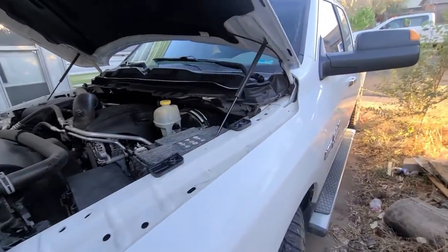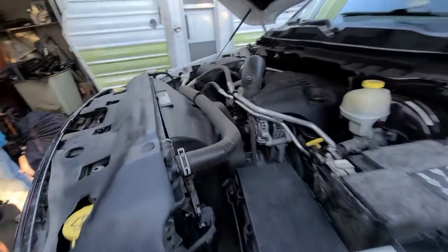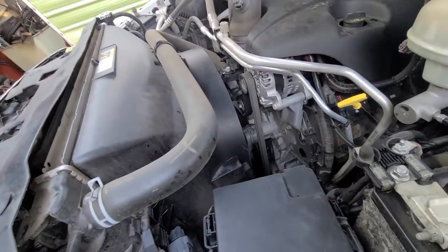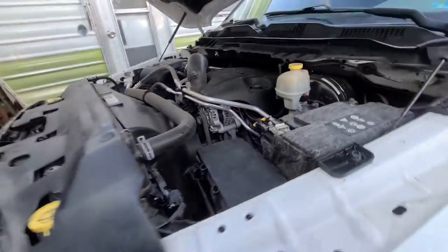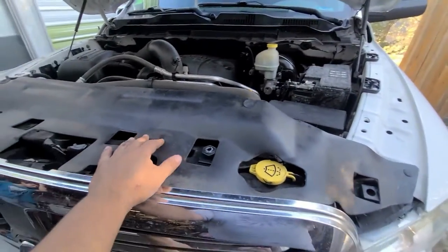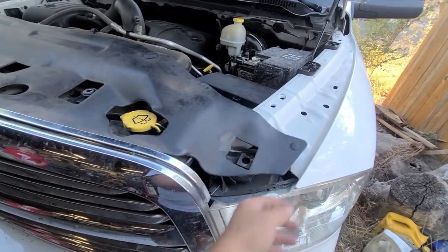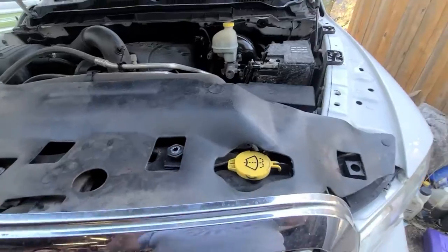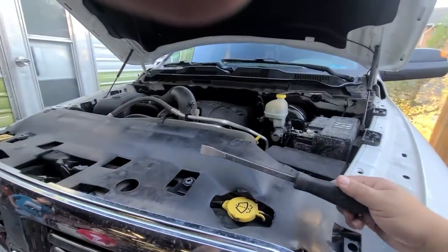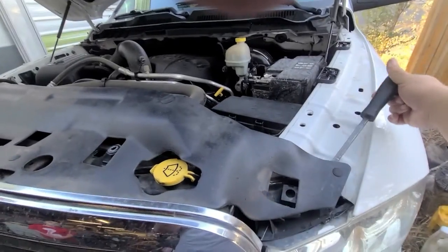This is my 2016 RAM 1500 — the water pump went out so we've got to replace it. First off you've got to take off this shroud right here. It has all these little grommets, so I use kind of a pry tool to get them out — you just pry on it.